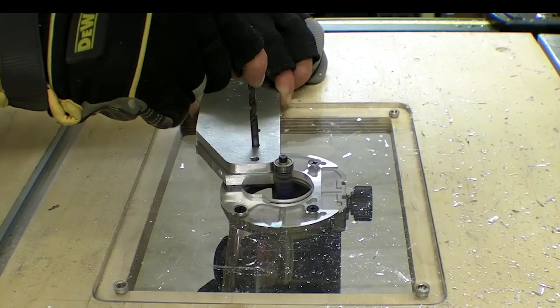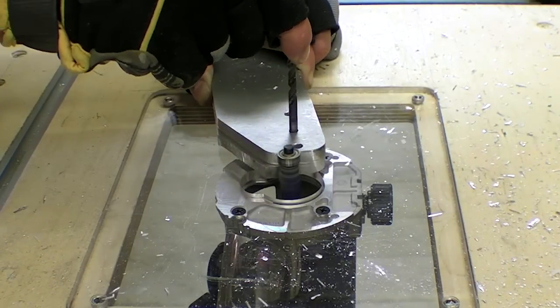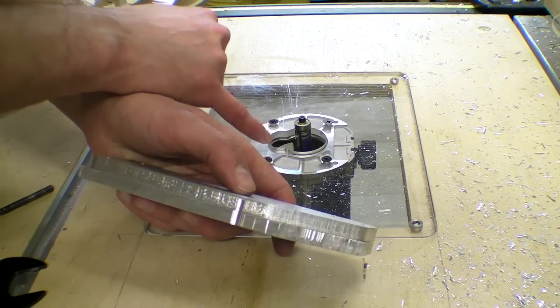I didn't realise it, but the bit was travelling up in the collet, and eventually the bearing was not touching the material at all. Very dangerous — I nearly lost some skin and my camera.